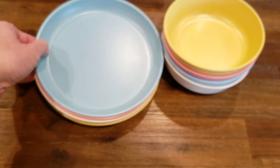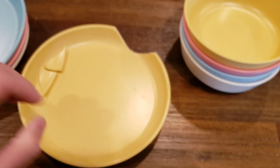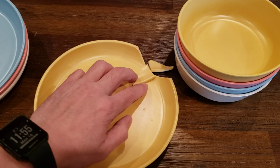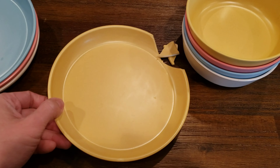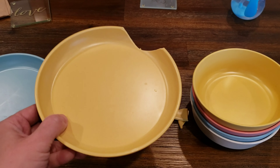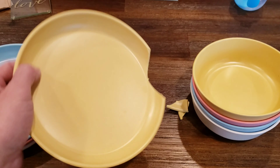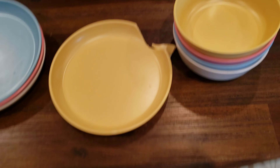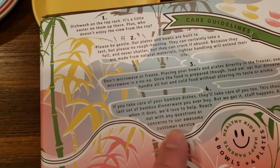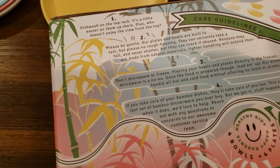Lo and behold, after the first couple of days we had one break. We didn't rough handle it — well, I guess we did — but our kid was eating and then he was messing around, it fell and broke. So I will be reaching out to Grow Forward, who say they have a pretty much awesome lifetime warranty on this stuff.